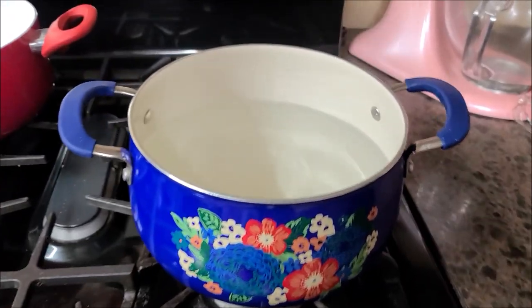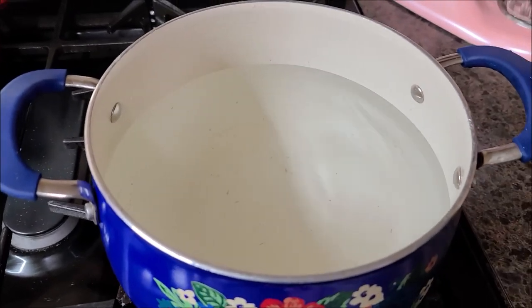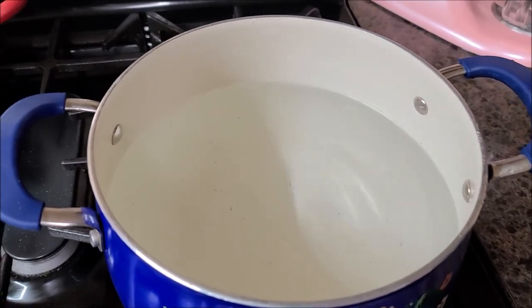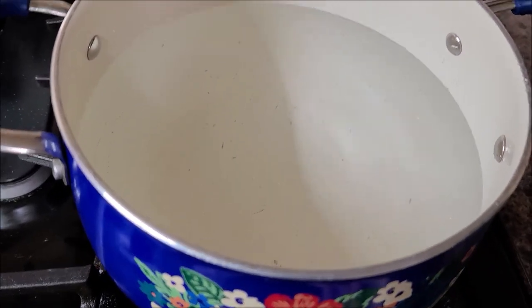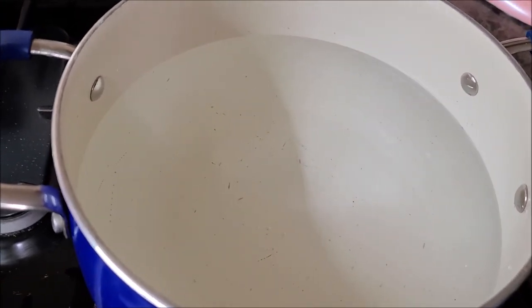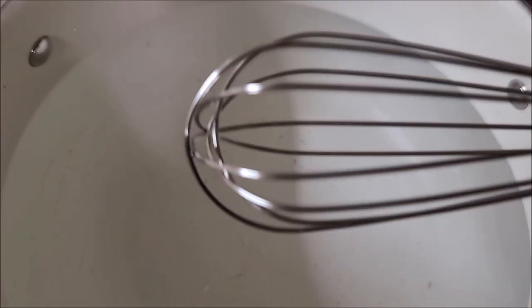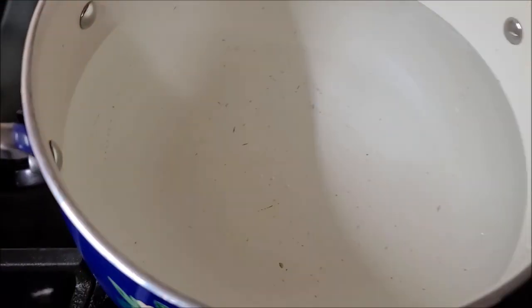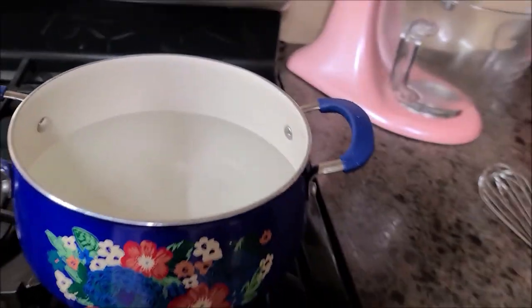I'm going to move this to the stove and get the burner going. That's a scratch in the bottom of my pan — my kids don't know how to use rubber spatulas, actually me neither. I always use metal and they get scratched up. I didn't want you to think it was dirty because it's not. So I'm going to get the water boiling and then choose a color.